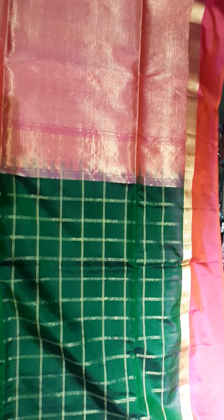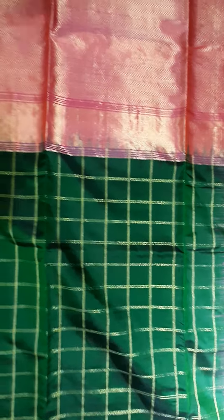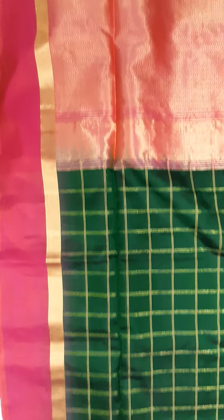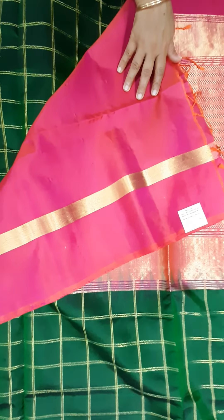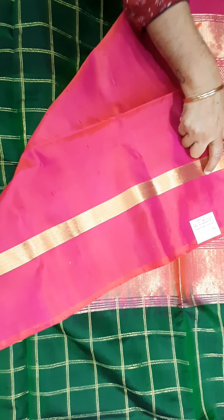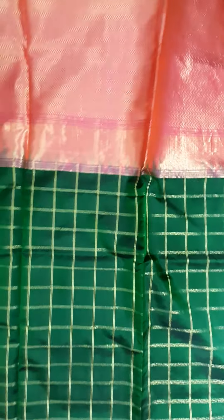The body of the orange saree has a golden zari weave in a checkered pattern. Both side borders are full of golden zari lines. Bottle green with pink — it's a very beautiful and rich saree. It comes with a plain blouse with golden zari weaving.